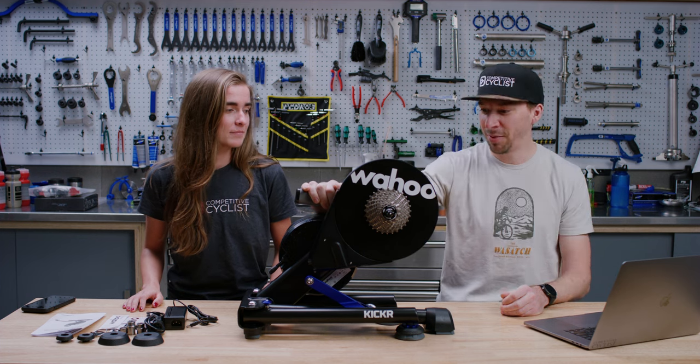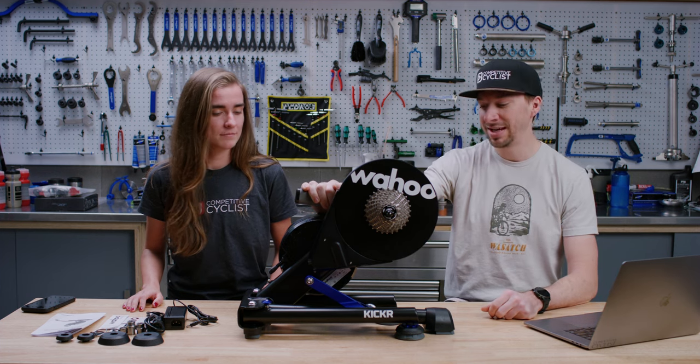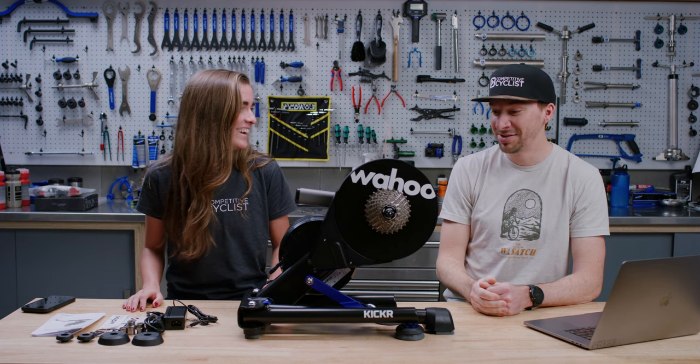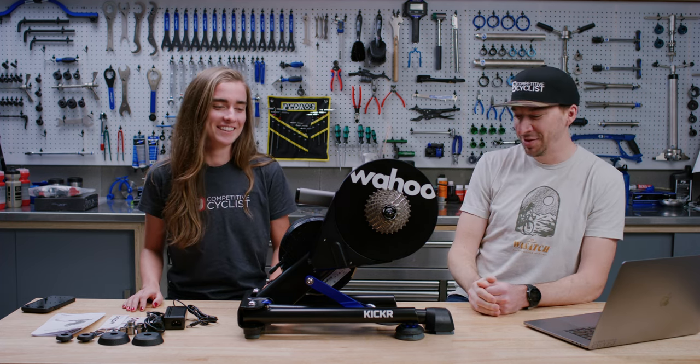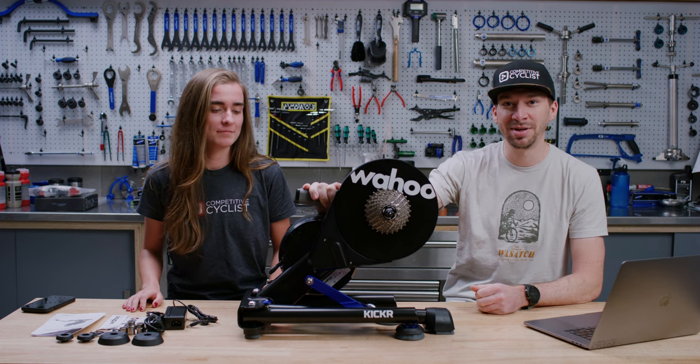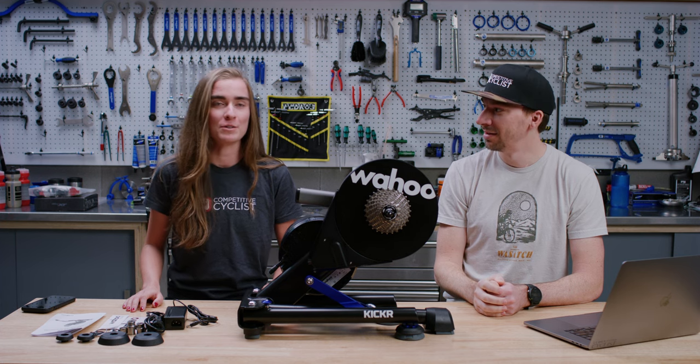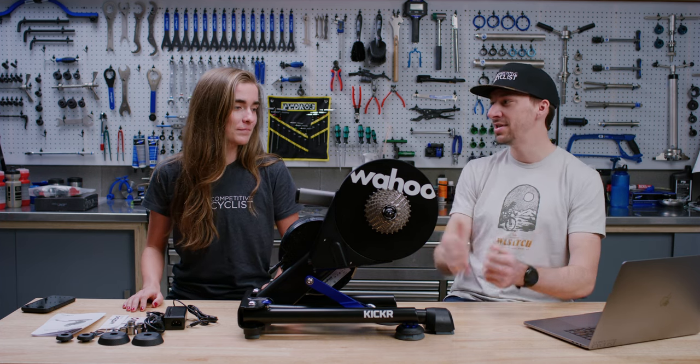Wahoo's been around for a while now. It's been 10 years since they first released their first Kickr. They look similar but there's a lot more technology packed into this one than the first gen we saw 10 years ago. Definitely has a lot of new stuff with this new one. So let's talk about the new features that it has.